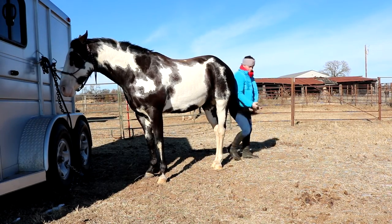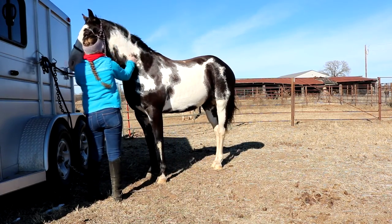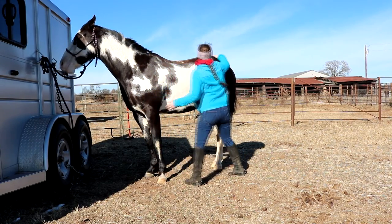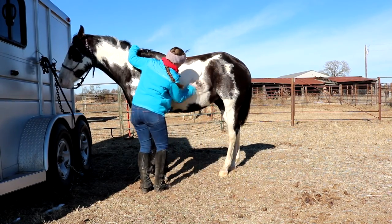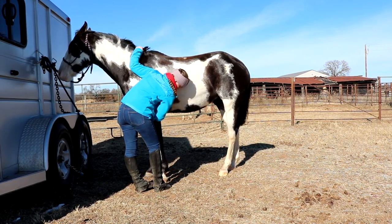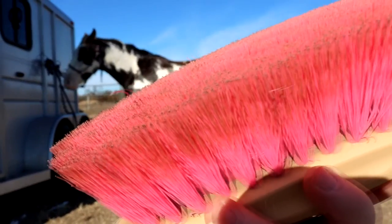Use the curry comb in a circular motion going from the neck back to his rump. Circular motions on the fleshy parts of his body. Make sure where you're going to put your girth is cleaned off really well too. You don't want to use the curry comb on his legs because it is a rough hard rubber type of tool and you don't want to scrape their legs and make them uncomfortable.